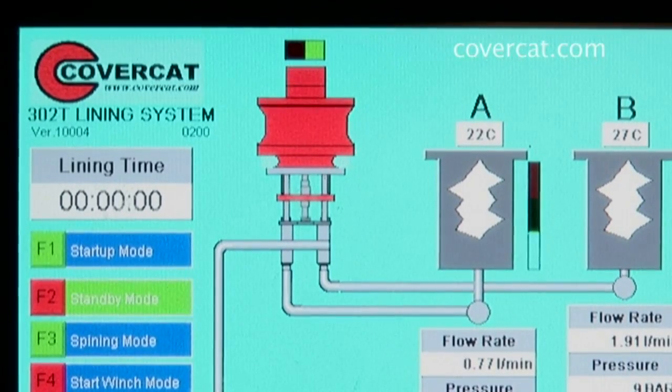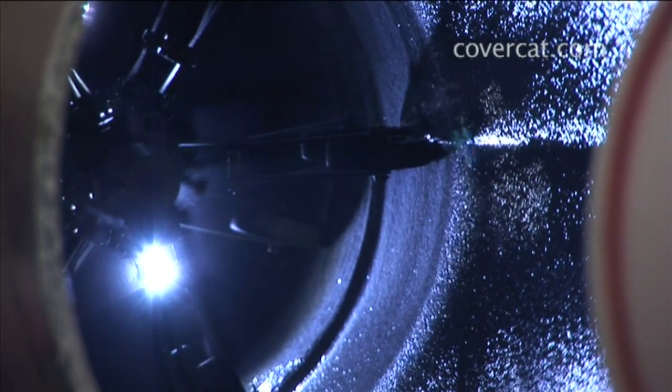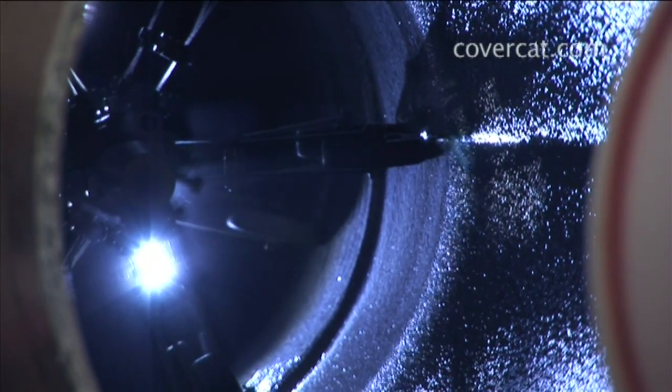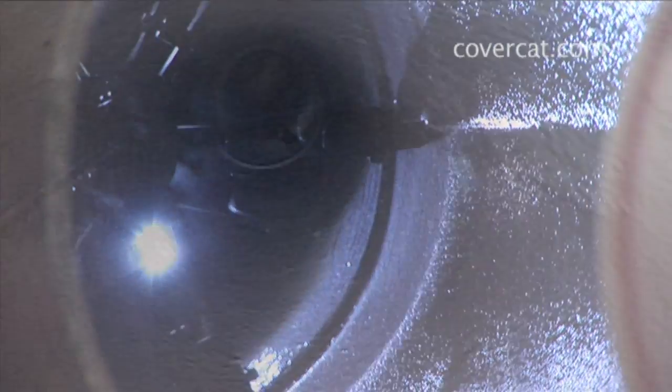The lining material is a plural component rapid cure polymer. The application head passes through the pipe and applies the material evenly to the pipe surface, creating a smooth seamless lining. Once cured, the product produces a new plastic pipe within the old host pipe.